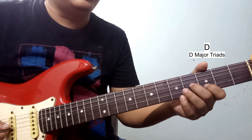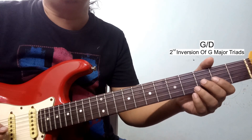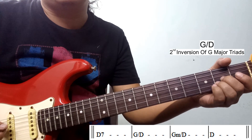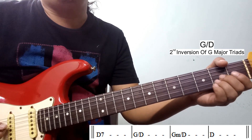This is D7, now G major, then D and root are top of D. In G major, the root is D. This is D major, then G major second inversion.